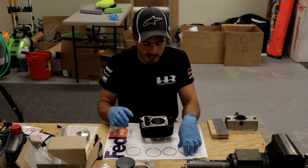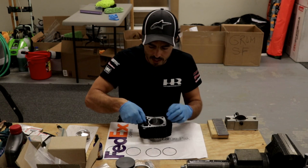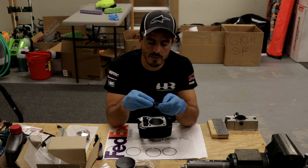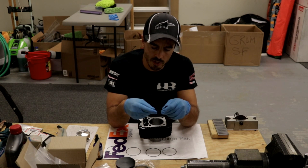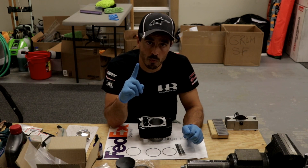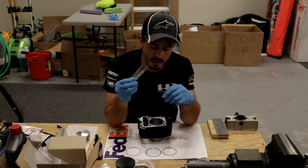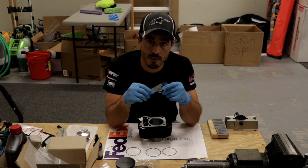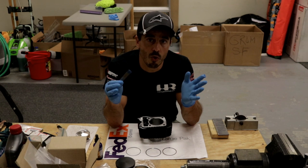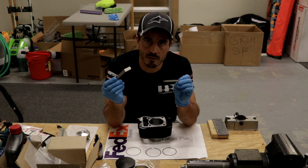Once you do that, you want to take your rings and gap them to the cylinder. You take the ring, stick it in there, and you'll need a set of feeler gauges. You need to figure out how much gap you want — on this one we're doing 11 thou on ring 1 and 14 thou on ring 2. You generally want a little more gap on ring 2 than ring 1 so you don't get flutter between the rings. These gaps are dependent on the bore — we have a formula in our ring gapping video that J.E. and Wiseco use, the two best pistons on the planet. On this particular one it's 2.5 inches, so 11 thou top and 14 thou on the bottom.